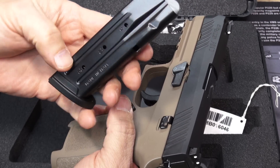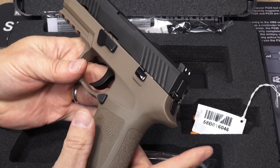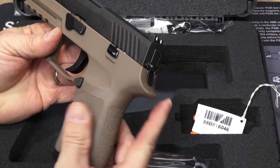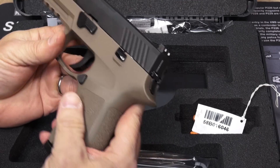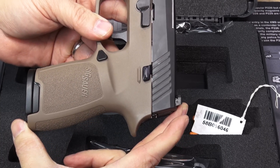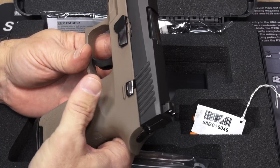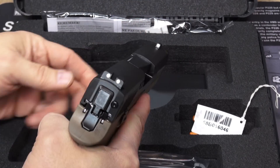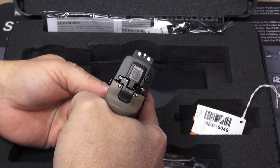The magazine is a Mekgar, made in Italy, 15-round — so 15 plus one is our capacity. Some of the basic specs: length overall is 7.2 inches, and a lot of that is this extra half inch or so of beaver tail sticking out the back, which definitely keeps it looking very SIG-like. The height of the pistol is 5.3 inches from the sights to the bottom of the grip. The barrel is 3.9 inches — just shy of 4 inches.